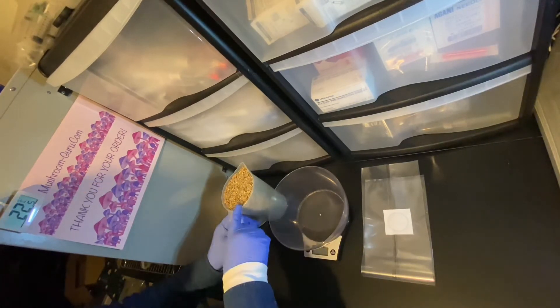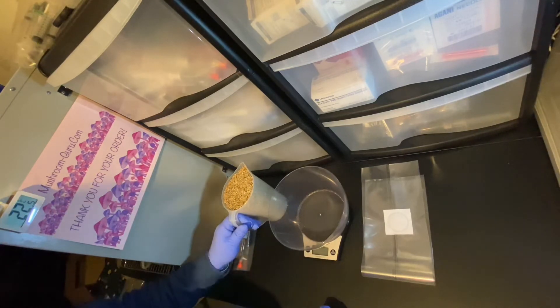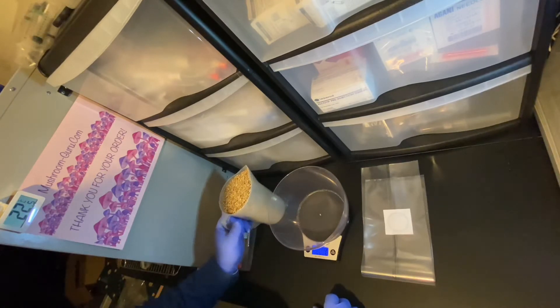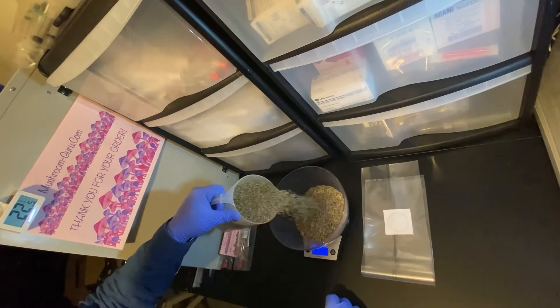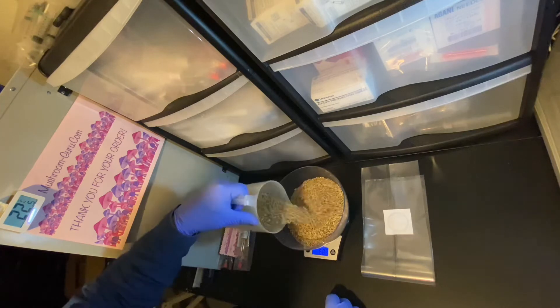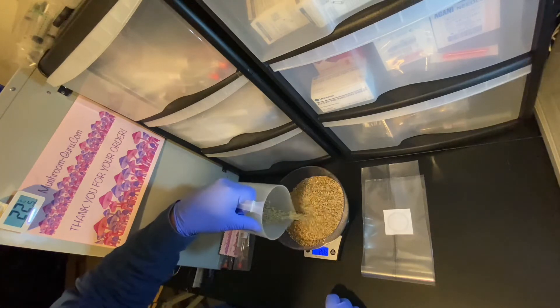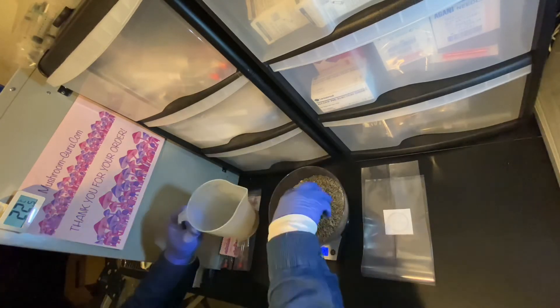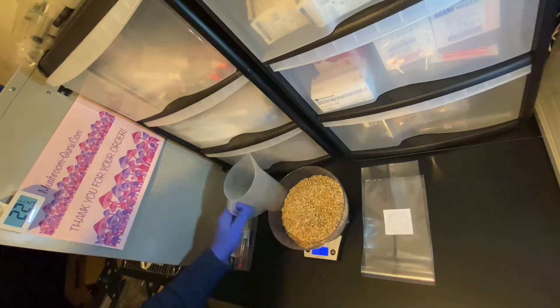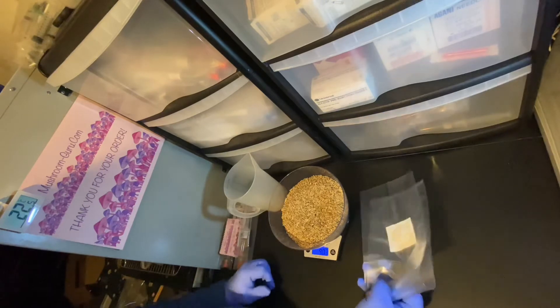All we do is weigh out 900 grams of rye grain, which is brilliant — every mushroom loves rye for some reason, they really like to grow on it. We measure out 900 grams of rye grain. 901 — doesn't matter, one gram more or less.